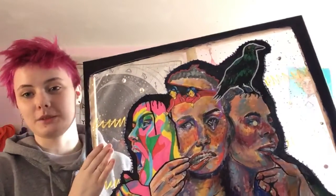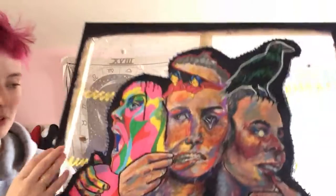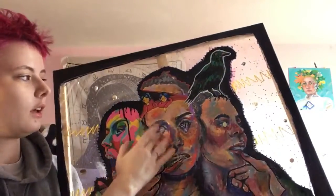What inspired me to make this piece was the Triple Moon Goddess, which is the maiden, the mother, and the crone. For this piece, I used a few different mediums: Posca paint pens, acrylic, gouache, ink pens, cut paper, and embroidery buttons.